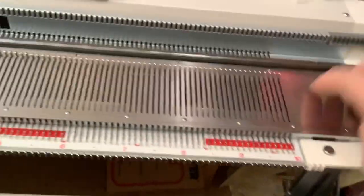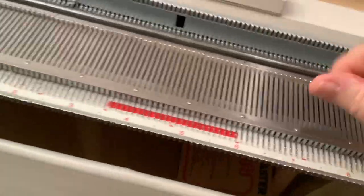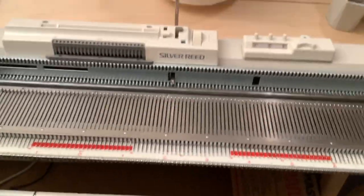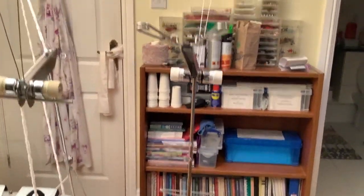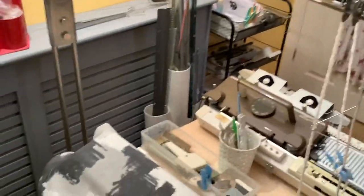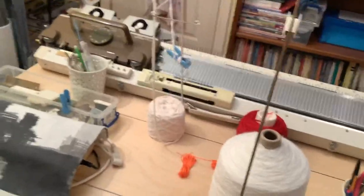The machine has needles that slide backwards and forwards as the carriage is passed over them. It's the action of these needles moving back and forth, with yarn being fed through an overhead yarn assembly, that creates the knitting. The yarn comes up the back of the mast, through tension discs at the back, into overhead wires, and these keep the tension of your yarn as it's being fed through the carriage - not too loose, not too tight.